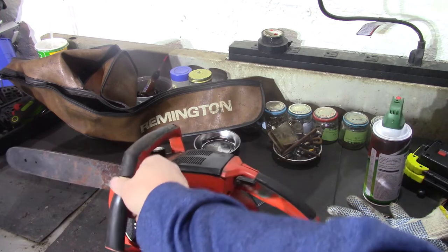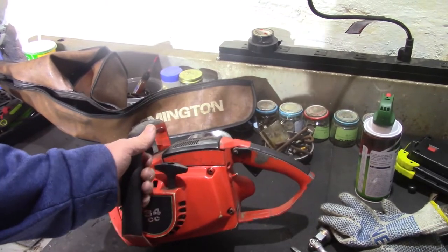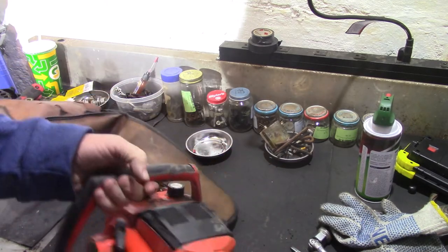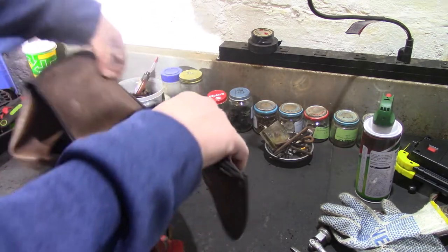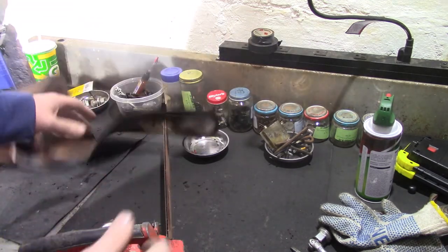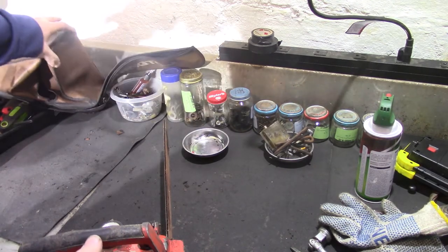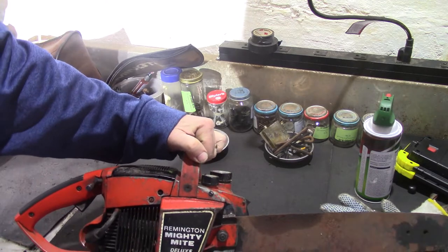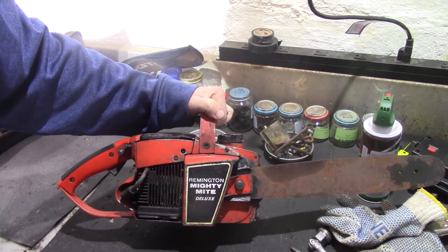It's 34cc — you can see that on it there. It actually has the original case too. It's in rough shape but that's the case it was in when I got it. It was in the shed and I took it out. There's some crap coming out of it but the case has definitely seen better days. This is a Remington...